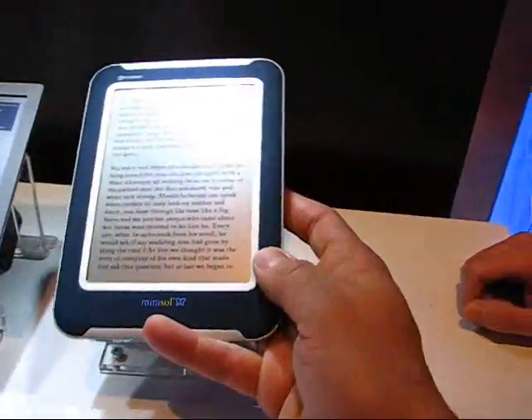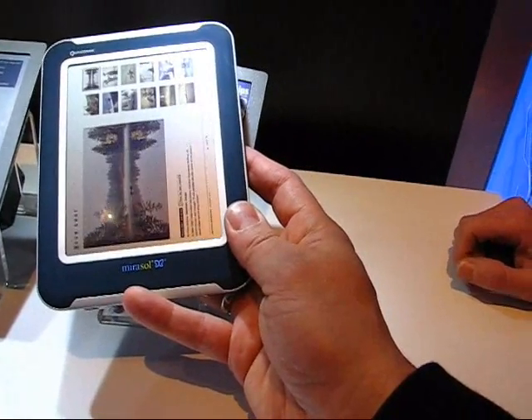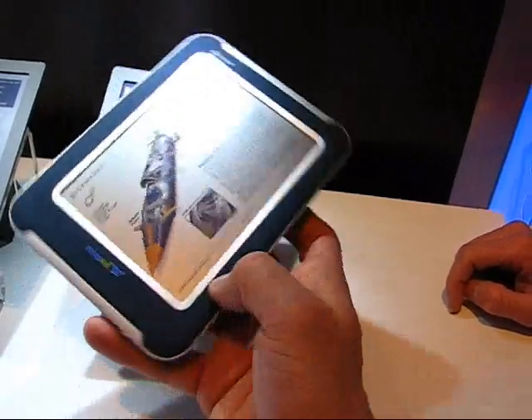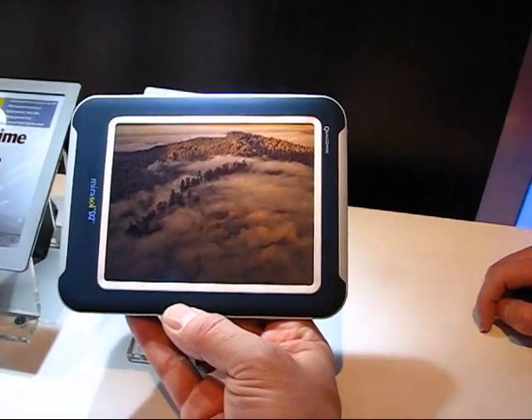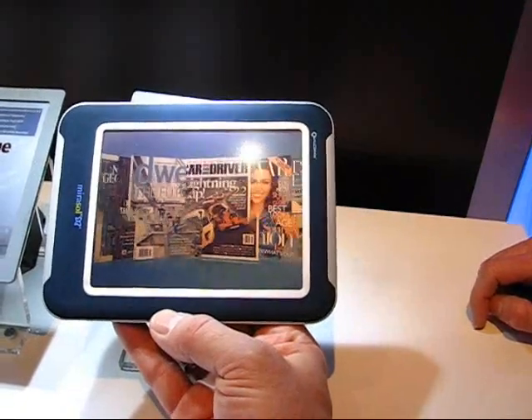And when will we expect to see products based on Mirasol technology coming out? This fall. So autumn this year, we should see the first products with the Mirasol display technology coming out. And I hope they're going to be web enabled, 3G enabled, Snapdragon enabled — and it's going to make a very nice mobile internet device.